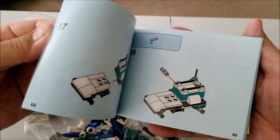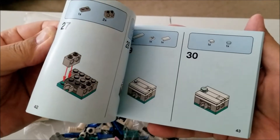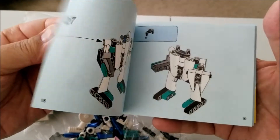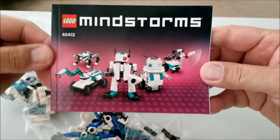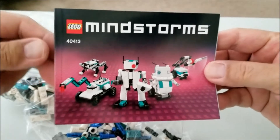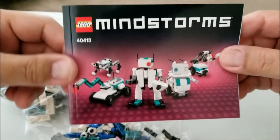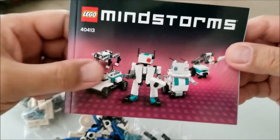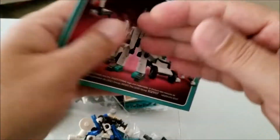Very cool. What's kind of cool is I'll have to check, but it doesn't look like it's any of those three-in-one kind of things. It looks like you're able to just build all of these, and if you wanted to keep them separate, you could — it's not like you'd have to take it apart to build something else. 366 pieces, that's a lot.